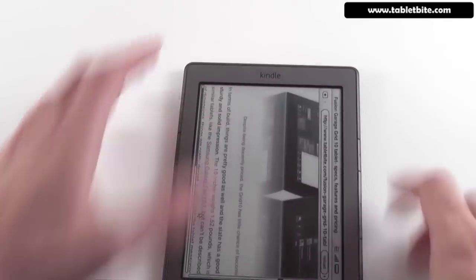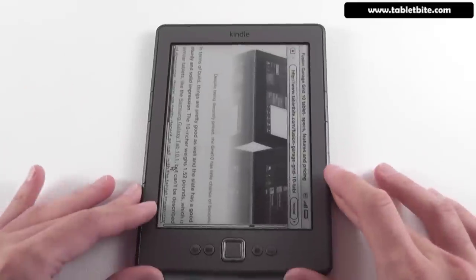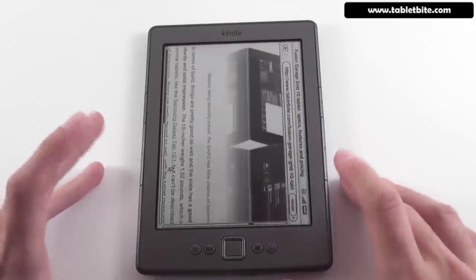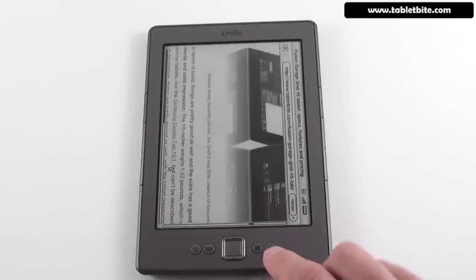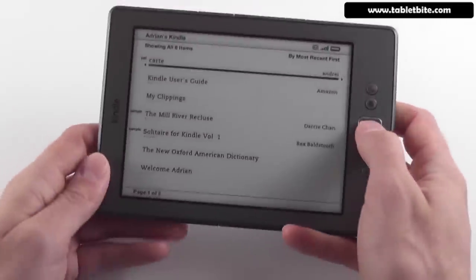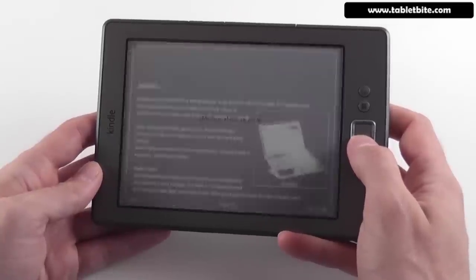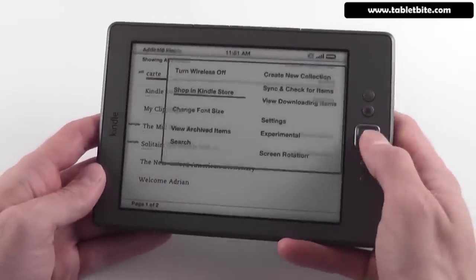That was the experimental browser. Of course, this device cannot play video content — it's an e-ink screen. And since it doesn't have 3G, you'll only be able to use the experimental browser with a Wi-Fi connection active.